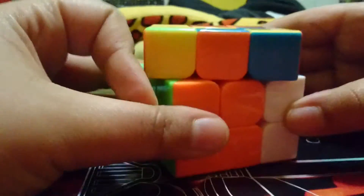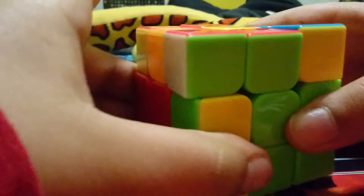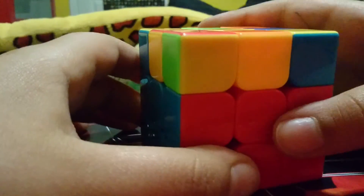Let me do a quick recap. For destination on the right: move to the right, left, up, back, down, to the right, bring the side up, bring this back, and you're connecting it down. For destination on the left: move to the left, right, up, back, down, here, bring this back up, and then you're bringing it in.